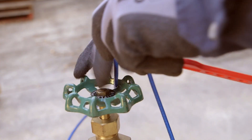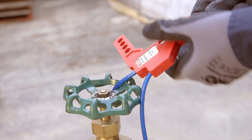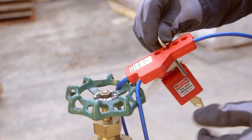Wrap the cable around what needs to be locked — in this case, a valve. Feed the cable through the clamping part. Pull tight. Squeeze the clamping part together. Then place a padlock with a danger tag through one of the holes.